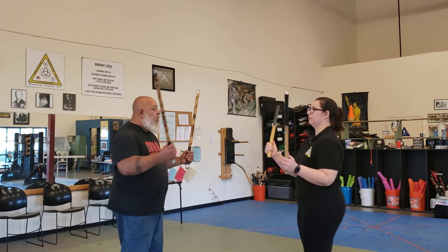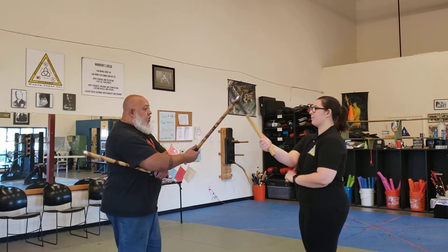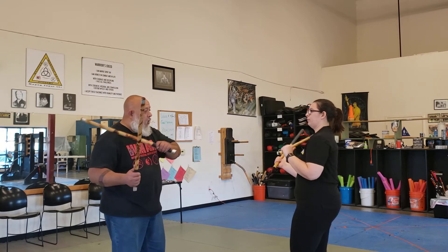So, 1, 2. 1, 2, 3 count. 1, 2, 3. 1, 2, 3, 4 count.